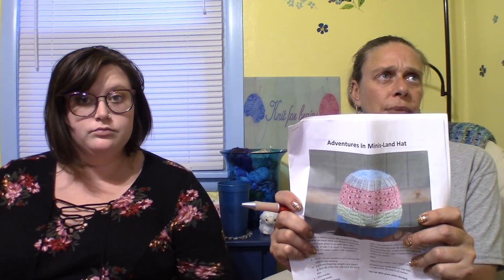We had two pattern giveaways this time, drawn from comments randomly before we started. The first is Adventures in Miniland Hat — the winner is Haley, which I believe is Halesby on Ravelry. She changed her name, so you know who you are. The second giveaway is Storms of Brewing by Cheryl, who is Hypnotic Yarn — and the winner is Kim Wriston. Kim and Haley, get us your Ravelry names and we'll have the designer send those over to you. Congratulations!